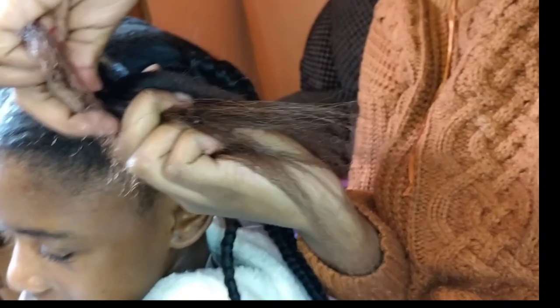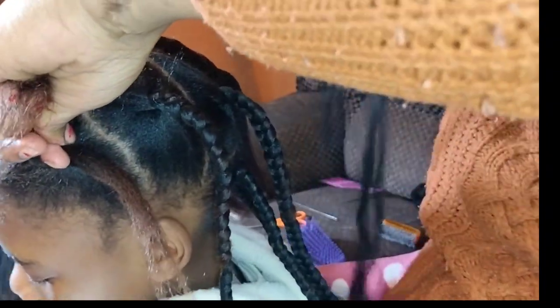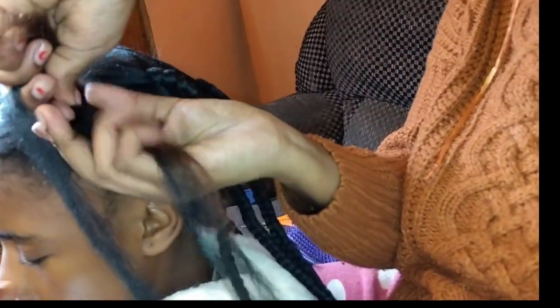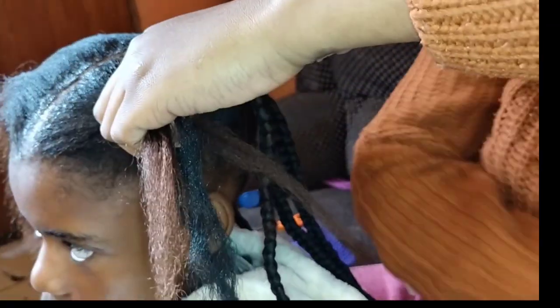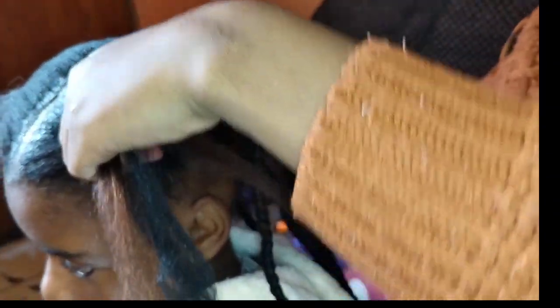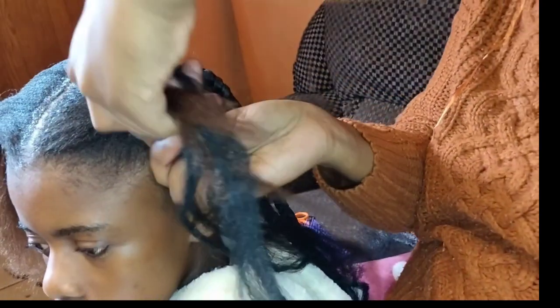This is how you braid the hair — the same thing you'll be doing on the fiber. You see how you braid the hair, and then you'll see how I'm gonna add this fiber, this wool. See how I'm adding the fiber and then you braid again.